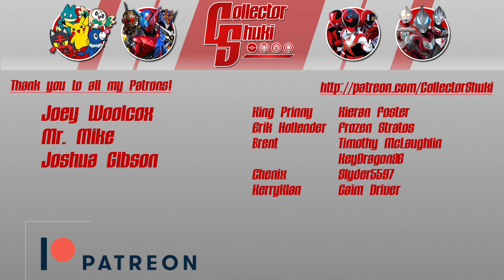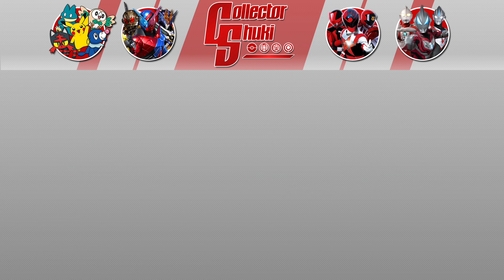I'd like to thank Joey, Mr. Mike, Joshua, and all my fans who support me on Patreon. We'll see you next time.